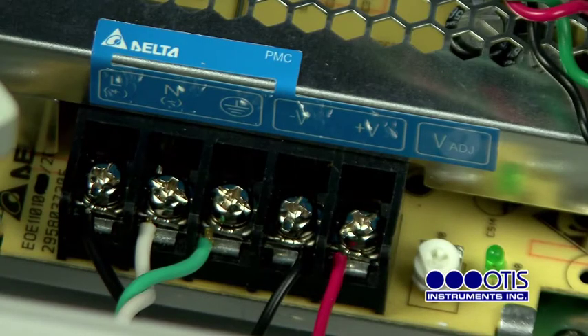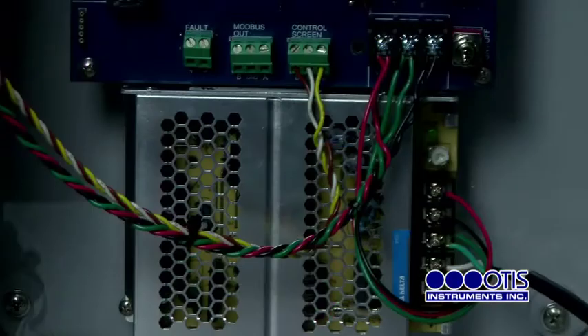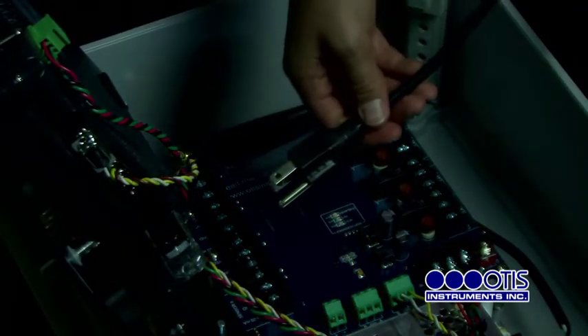Connect a negative wire from the power terminal labeled GND on the terminal board. Then connect the other end of that same negative wire from the terminal board to the terminal labeled minus V on the delta power supply. Once all wiring configurations are complete, plug the pre-wired cable into an AC outlet.